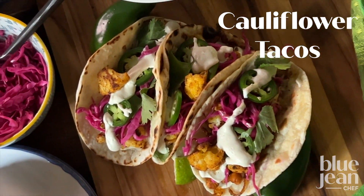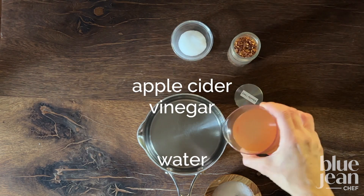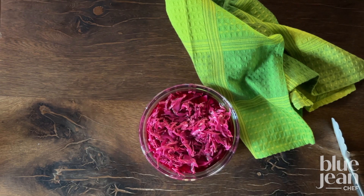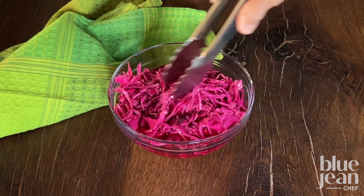These cauliflower tacos are fun, tasty, and really pretty. Start by making your pickled cabbage. Pour hot pickling brine made of water, apple cider vinegar, sugar, salt, and chili flake over sliced red cabbage and set it aside. It will turn this beautiful pink color.